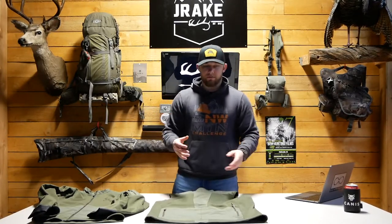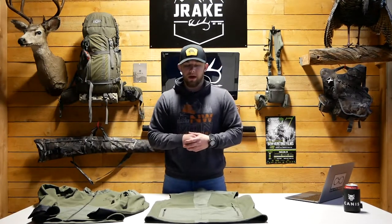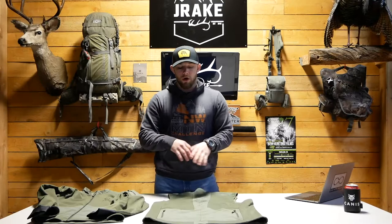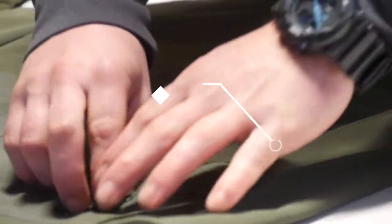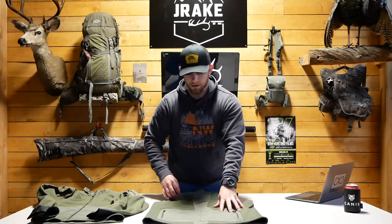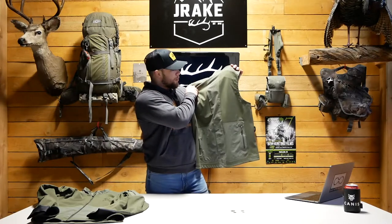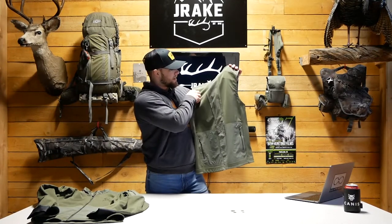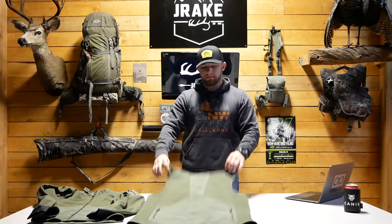I didn't really utilize or find the two back pockets that useful, but I'm sure you could find some ways to use them and they're there if you need them. All five pockets have zippers — they're not AquaGuard like some of the garments Canis offers, but just the standard YKK zipper. And since we're still on the back, the four-way stretch fabric going along the spine is actually ventilated to keep you cool on those warmer days.